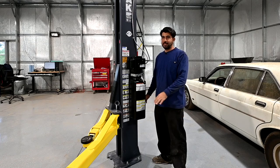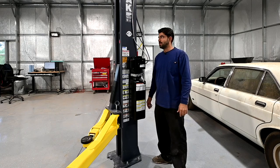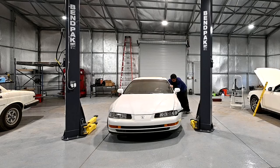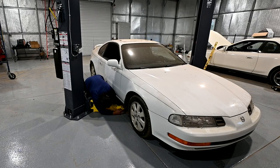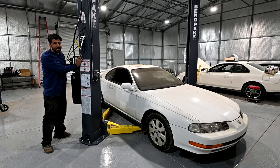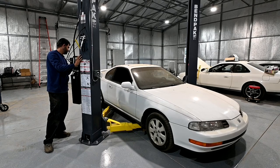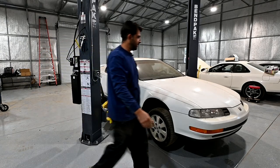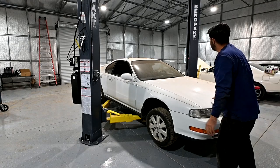Alright, enough of that — let's put the arms back down, put the Prelude in here, and raise it and use this lift for the first time. We're going to place the arms under the pinch welds, make sure they're in the center of each pad, and here we go — get a couple of inches off the ground... oh, this is solid!